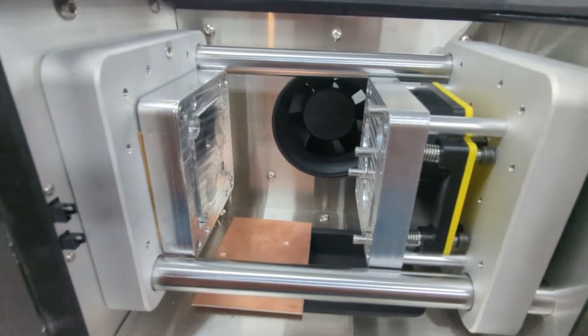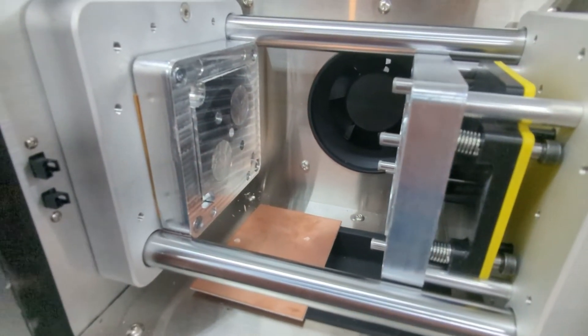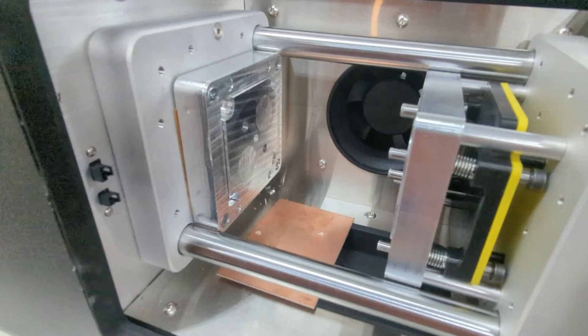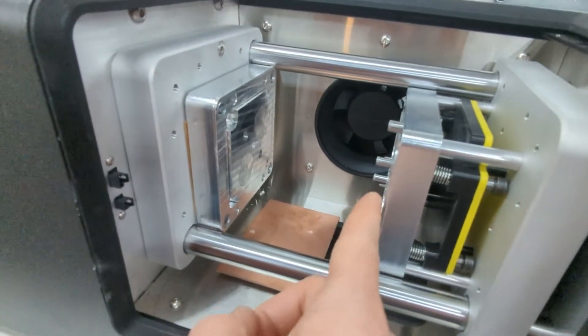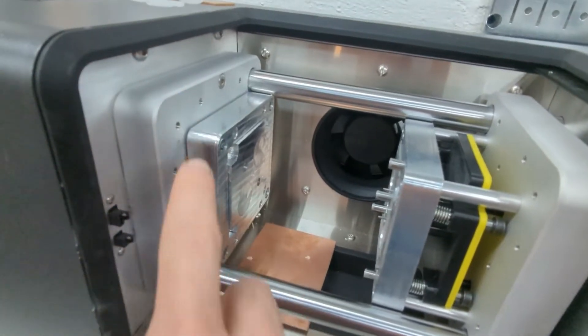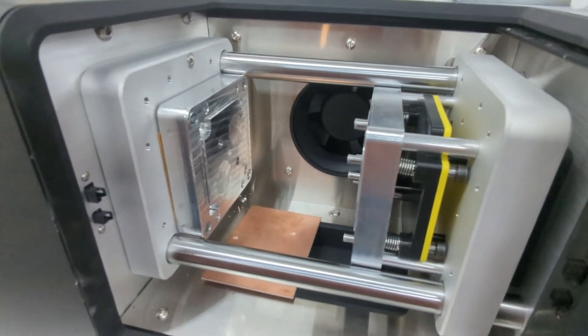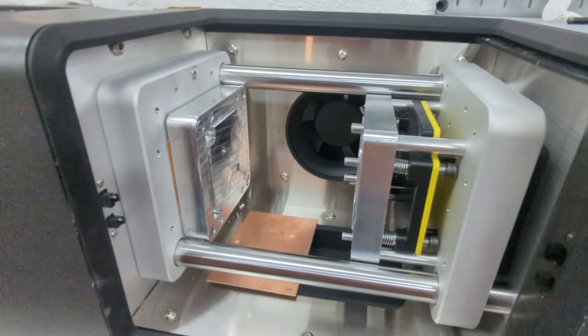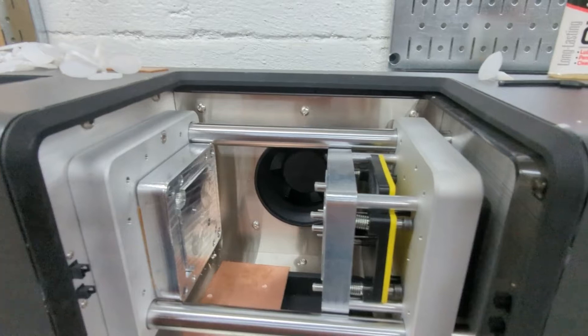It was an absolute dream to do with the Saunders Machine Works clamping system. This is called a mud box — it's a multi-use design. These plates can come out and the main frame stays in the molder, which makes it easier to swap things out and keep things aligned. It hopefully increases the utility of the molder itself.